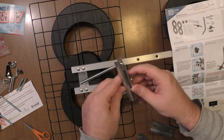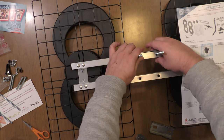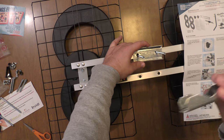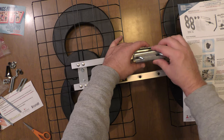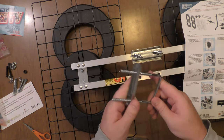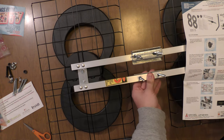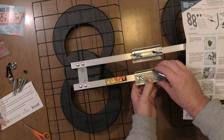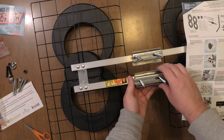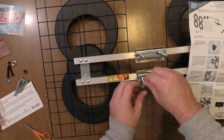Next, we're going to take the U-bolt and put it in the mast plate. Slide that through, take the big plate, and put it on the other side. Then a slightly smaller plate on the other side of that, and we attach the wing nuts. Do the same for the bottom — slide through, place the large plate on, put the small plate on, and attach the wing nuts.